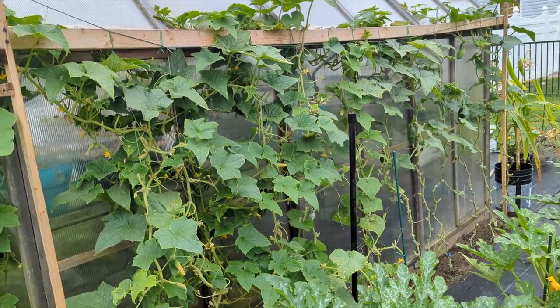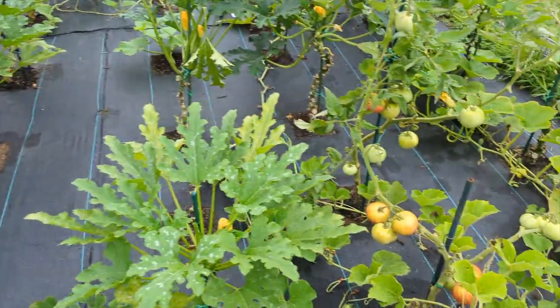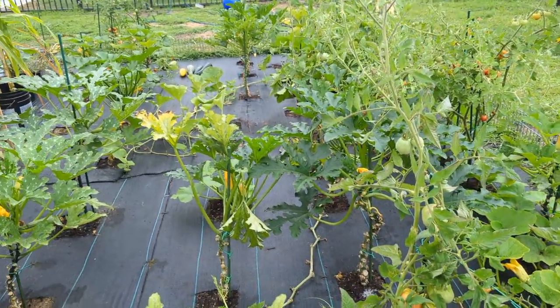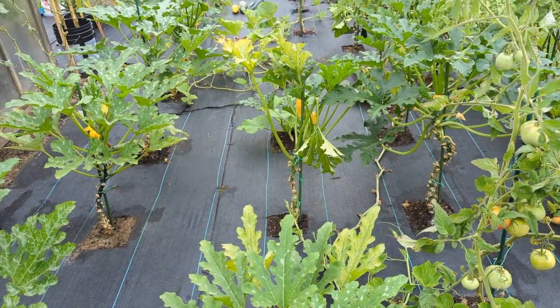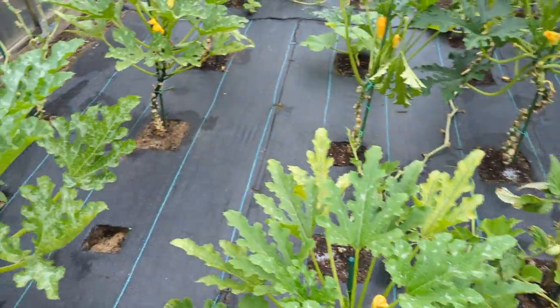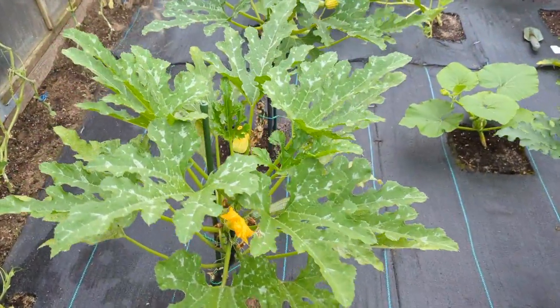I'm gonna have to hire somebody to come in here — I need a garden helper, and it's not even a big garden! Imagine those of you with a big garden — it's a lot of work. But it's fun once the weather is nice, you put on your music, it's a lot of fun. That was my quick harvesting and some quick tips.